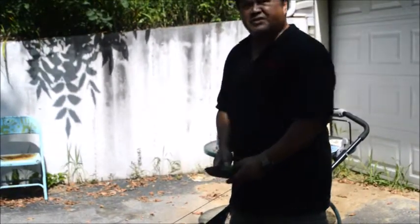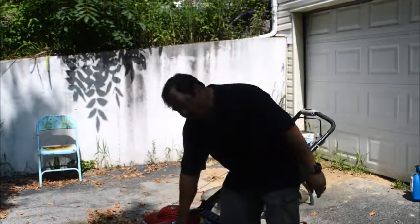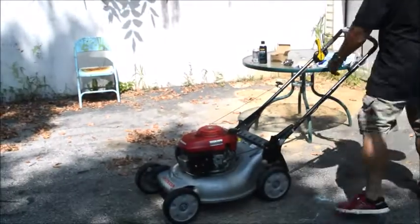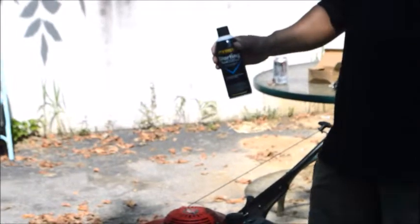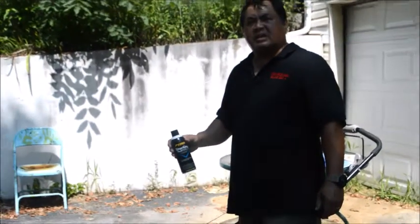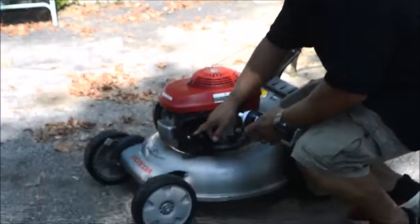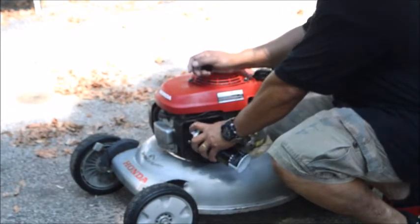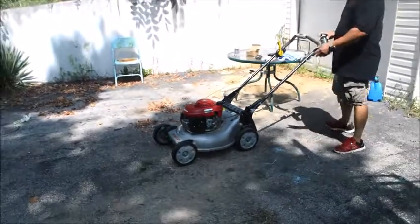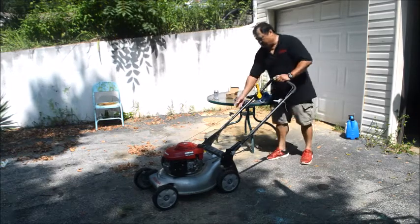Make sure you have a new air filter. If the lawnmower still won't start, what you need to do is spray starting fluid in here. Here's the starting fluid you would need — you can get it at AutoZone, Advanced Auto, or any place that carries it. Spray it into the inlet like so, let it soak in, put it on choke, and start it.